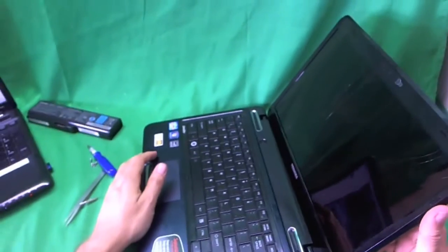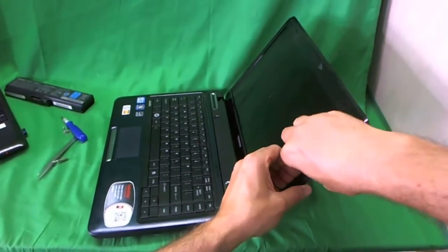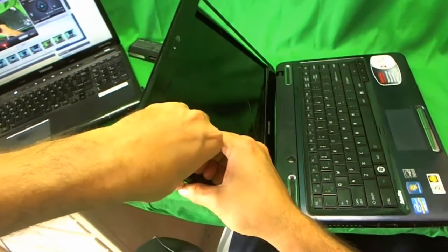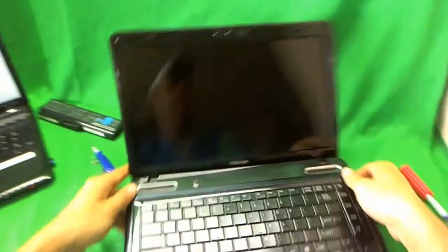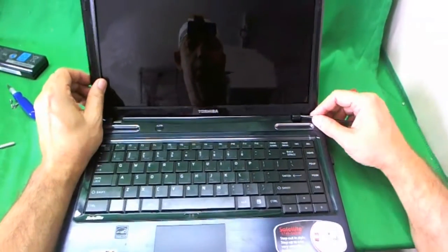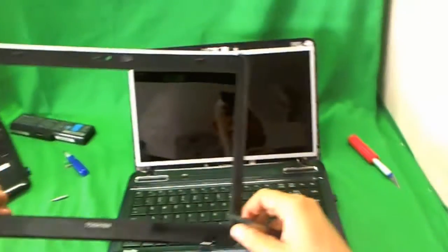Once the screws are out, we snap the screen bezel off. I put my fingertips on the screen side and gently start lifting up the screen bezel, listening for snapping sounds. This one comes off fairly easily — you might have to go all the way around the top. There are some hinge covers that sometimes get stuck, and I can use my tweezers to lift up the hinge covers so I can lift up the whole screen bezel.